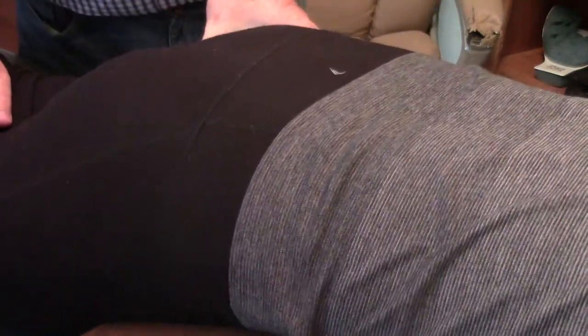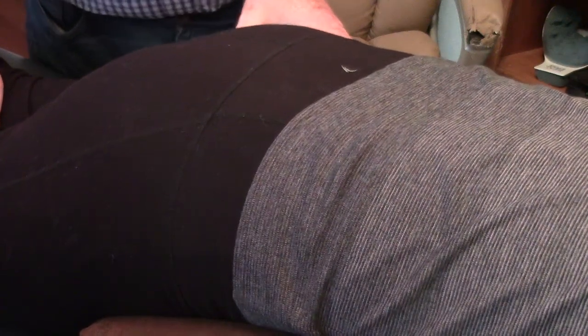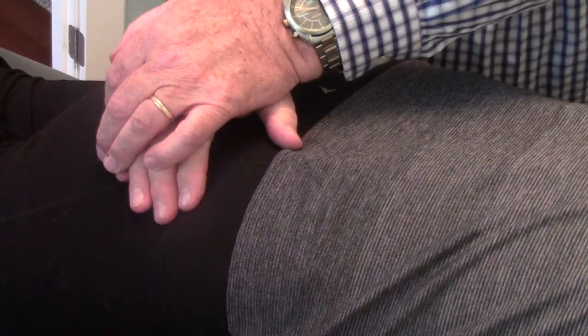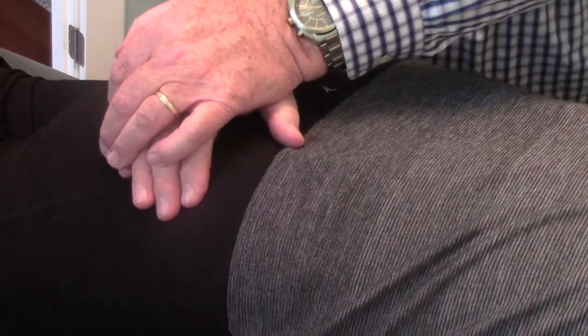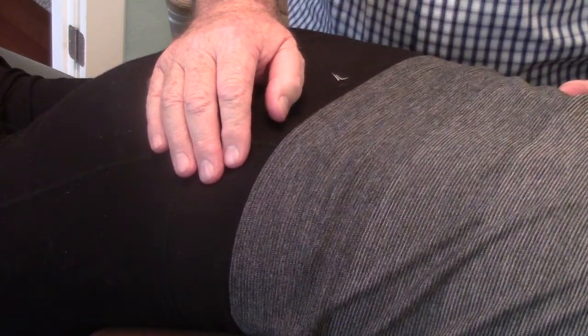The sacrotuberous ligament now — I indented it and it only indents about an eighth of an inch. The sacrum is no longer side-bent. I can take up the slack. We did not treat the sacrum; we only treated the hemipelvis on the left side. Here's the right lower sacral quadrant, and we did not treat that either. I can now take up the slack, spring it, and it springs forward and bounces right back.